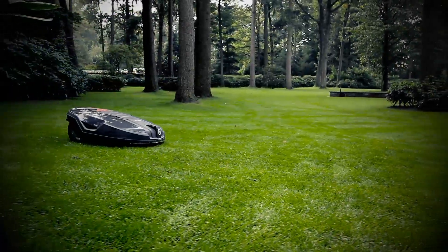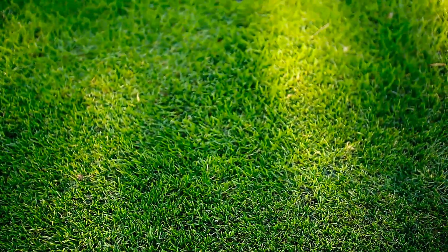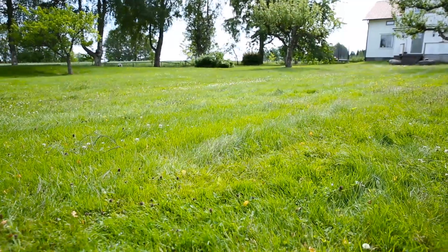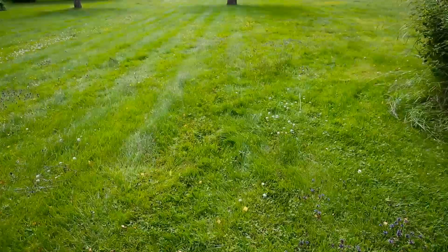The Husqvarna Automower is not just a lawnmower. It is a robotic concept that will give you the perfect lawn whilst giving you more free time. To make it understandable how it works, we installed Husqvarna Automower in a large garden.